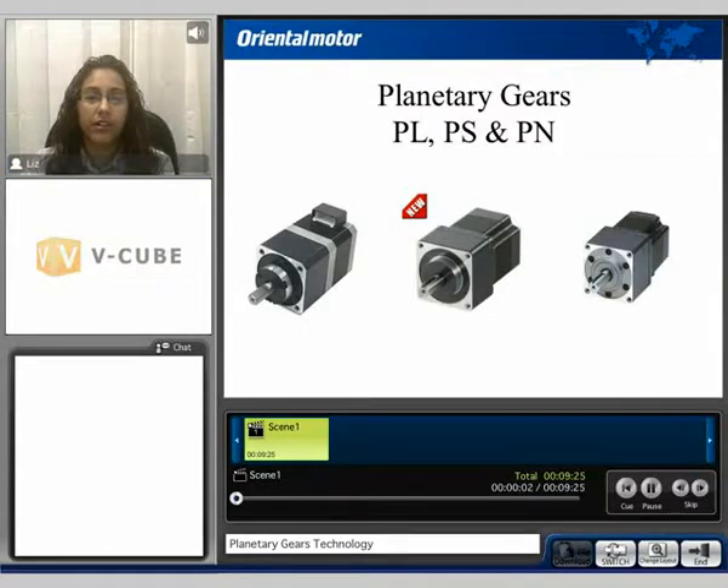Hello and welcome to our gearhead technology video. My name is Liz and during this video we will be discussing our planetary gears, PL, PS and PN style gearheads.